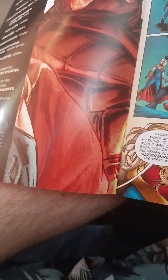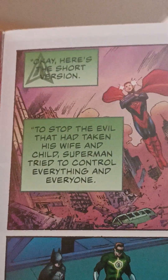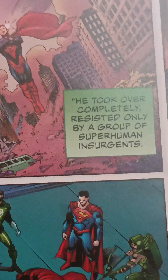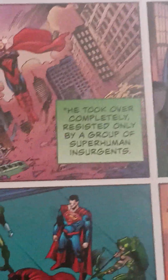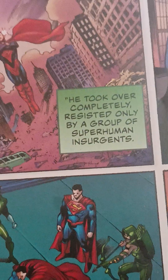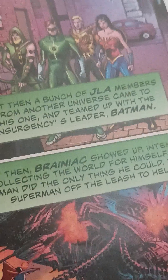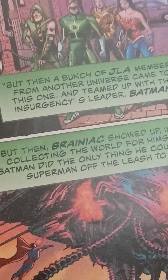Let me get a cool shot of Batman. Here's the short version: this is page one. This is Superman — to stop the evil that had taken his wife and child, Superman tried to control everything and everyone. He took over completely, resisted only by a group of superhuman insurgents. But then a bunch of JLA — Justice League of America — members from another universe came to this one.